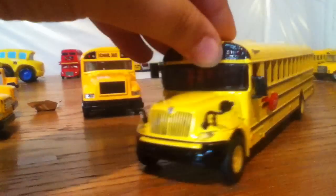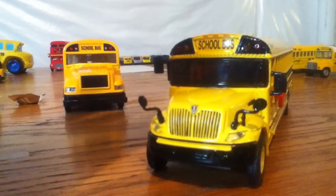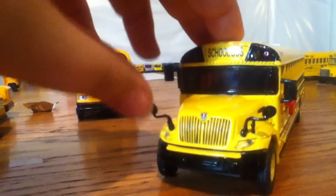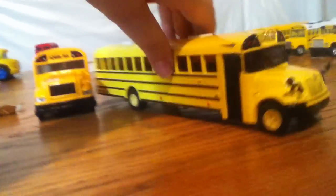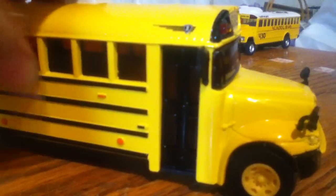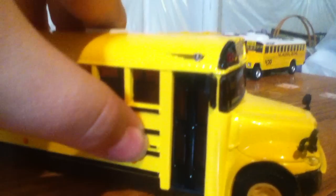It has a stop sign, it has mirrors, and this is one of the only bus models to have fender mirrors. It's got a cross arm, which doesn't come out, which is cool that they put that there. But anyways, it's an IC Corp C200. It's got really nice details. There's the Max Horse thing, even though you can't see it.